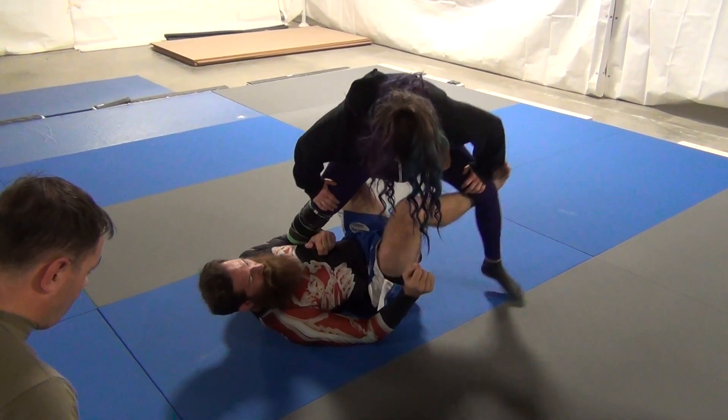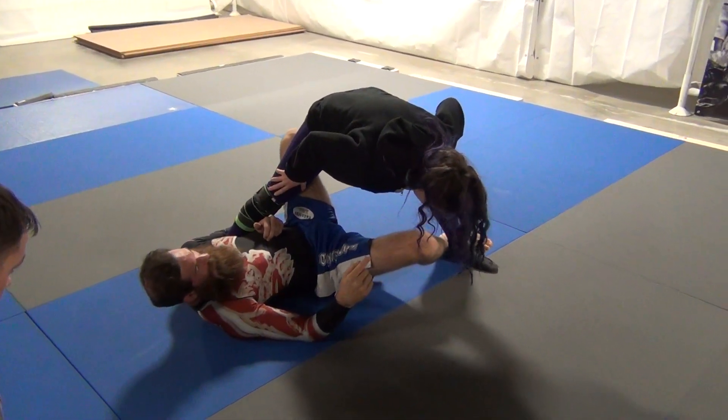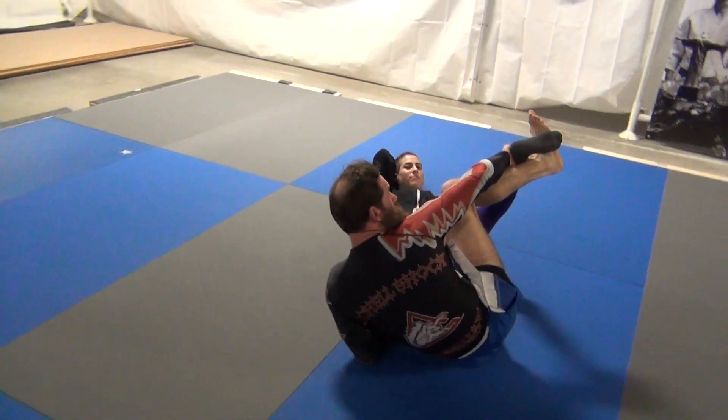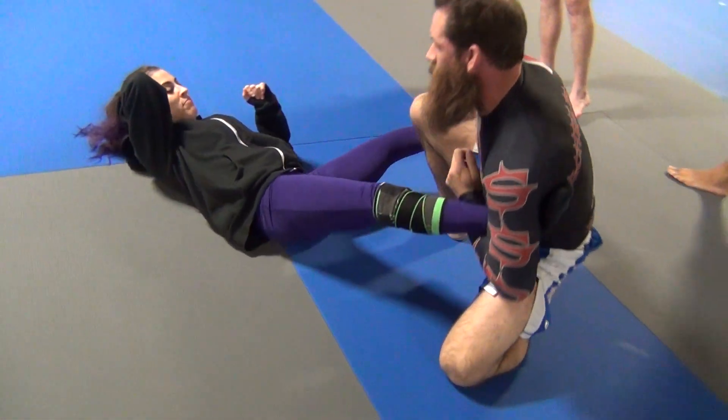Now I extend her out. I drop my first leg down to the ankle and I pull and push. I leave this like that. Grab the ankle — my foot goes down and I come up.